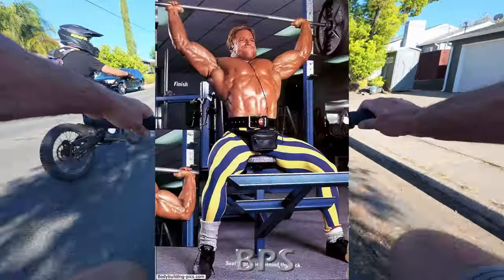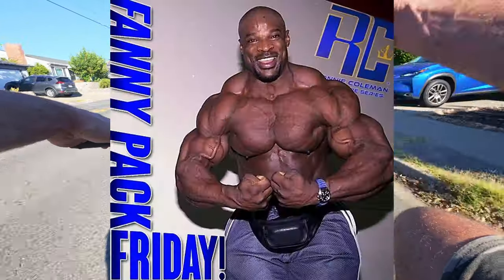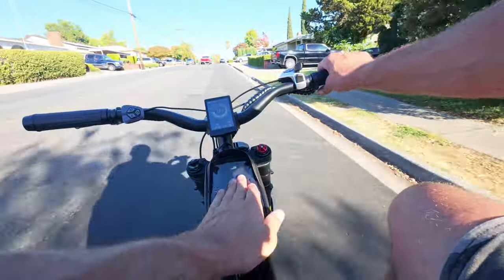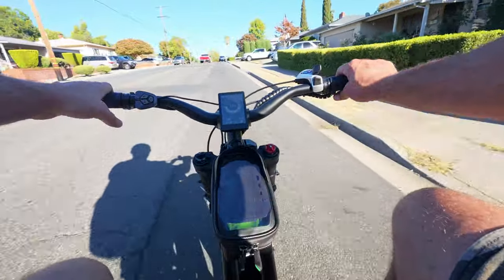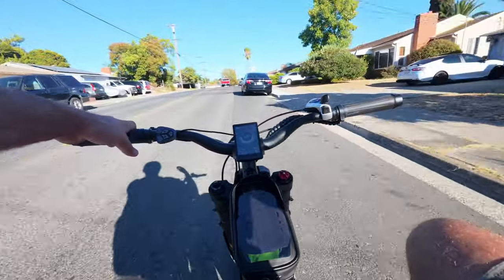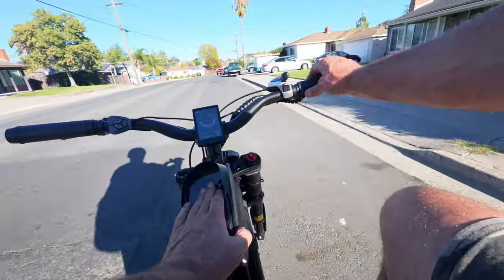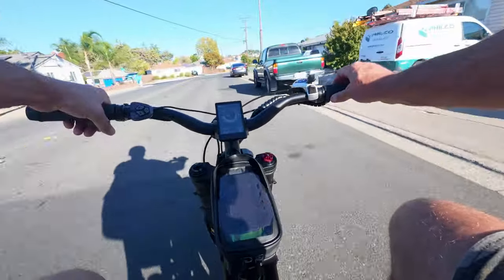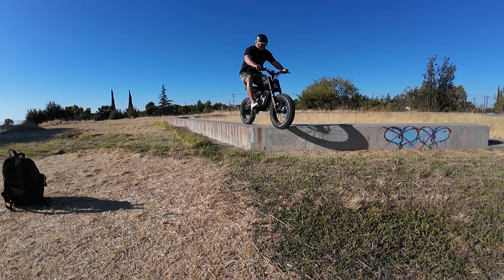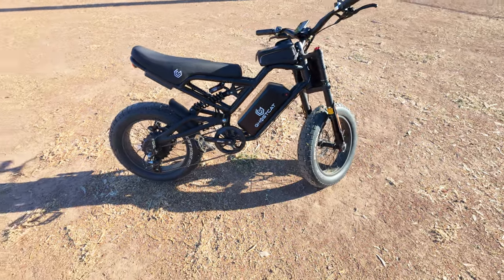One little thing they give you is this Rock Brothers bag. It reminds me of a fanny pack — while you're riding a bike maybe you don't want your fanny pack on you, so you just put it on your bike instead. It's got a little front holder for your phone as well. I haven't tried it yet, but it's nice that they give you a little bit of storage space on this bike at no extra cost.